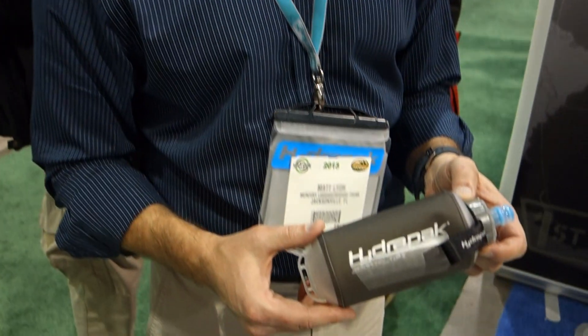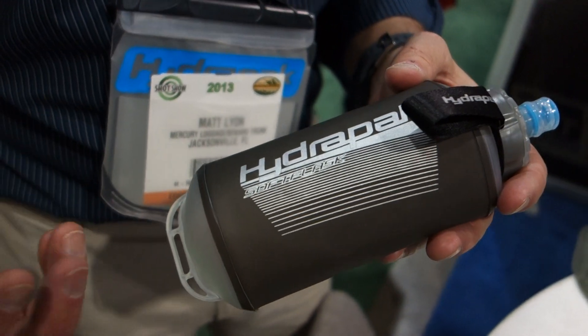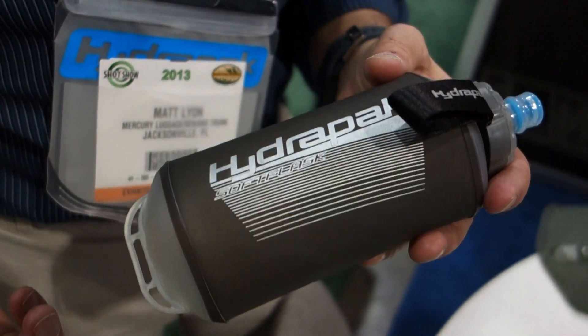You are watching DefenseReview.com. I'm here with Matt Lyon of HydraPak Hydration Systems, and he is going to tell us about what he's holding in his hand there. Their brand new product, just being introduced at the show, is a soft flask collapsible bottle.